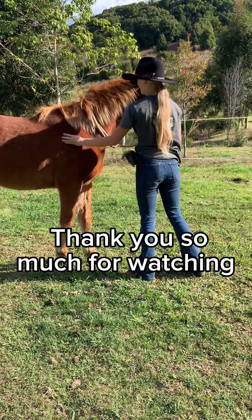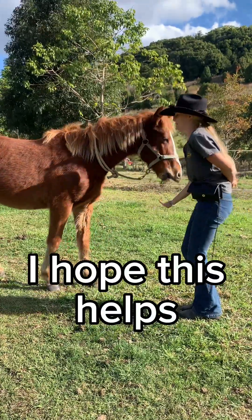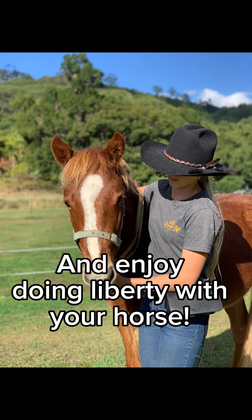Thank you so much for watching. I hope this helps. Comment down below what you want to learn next, and enjoy doing liberty with your horse.